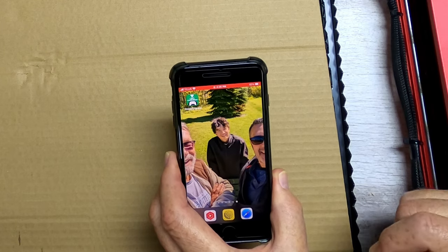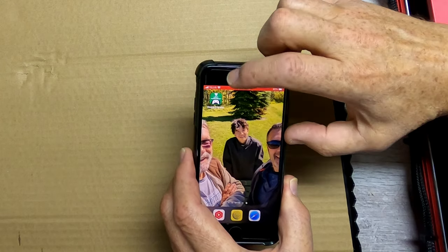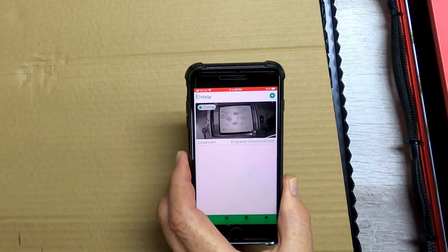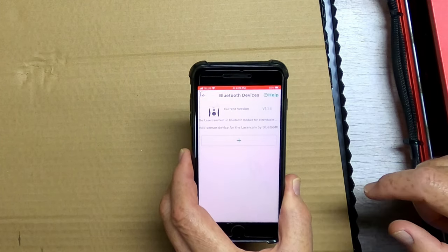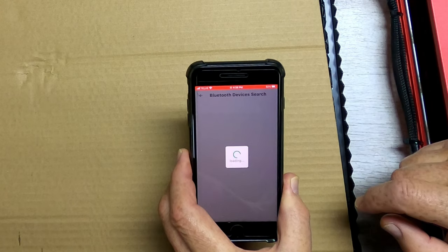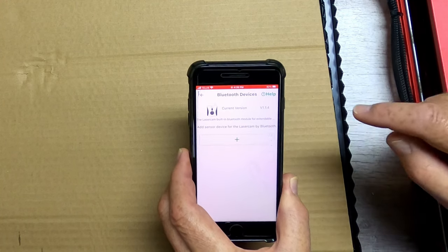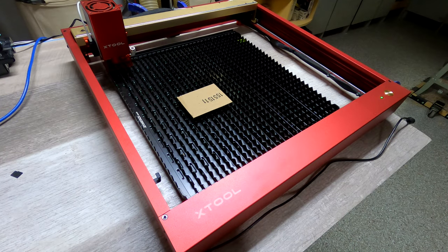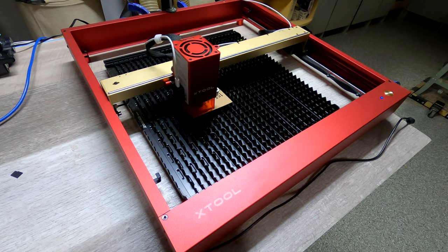There is an app that comes with this laser cam and its associated pieces — it's called Beagle Engrave — and I need to connect this flame sensor to the app. We'll go in here, hit the gear icon, go down to Bluetooth devices, and it shows up right away, so we'll pair it. I think it's always a good idea to frame your work before you start the burn, just to make sure it's in the right place.